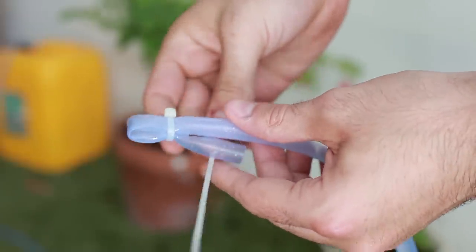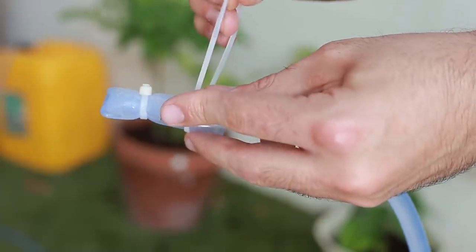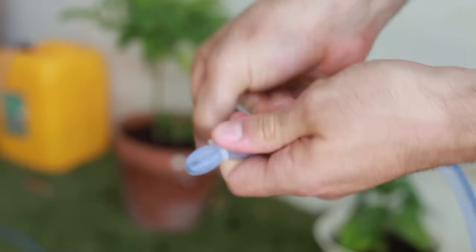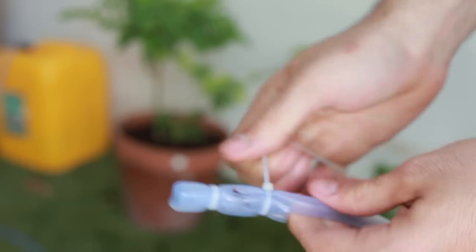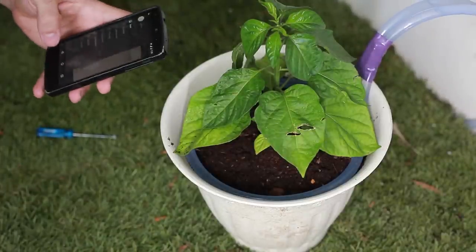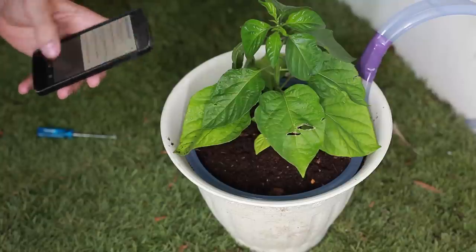Here you can see I'm securing the end of the hose with zip ties. The reason I'm doing that is to increase the water pressure in the hose. Using my phone, I triggered the water pump. Using a sharp knife, I punch holes through the hose, creating a gateway for the water.